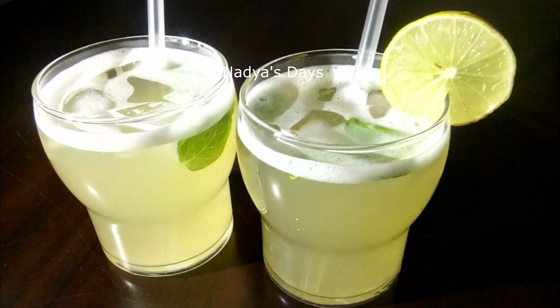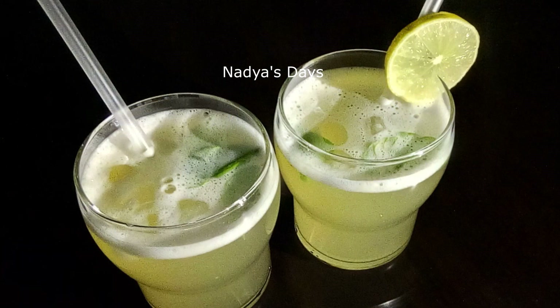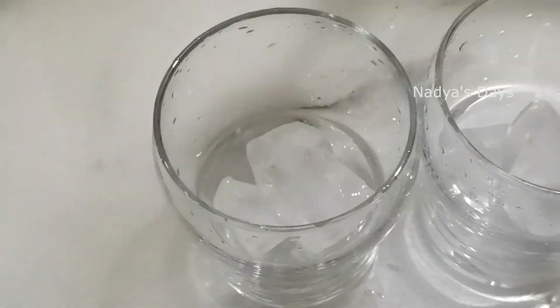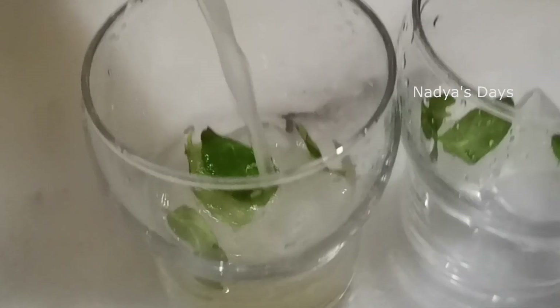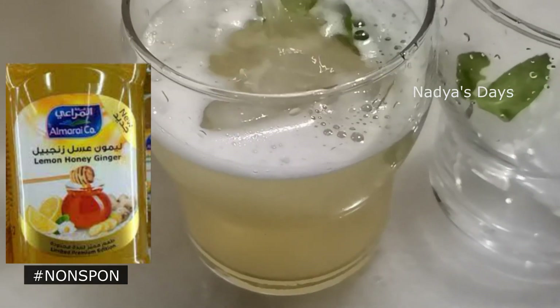I'm going to give you a glass of fresh lemonade. I'm going to give you a special lime juice — a limited edition lime juice.